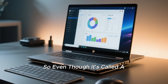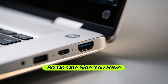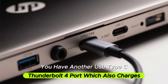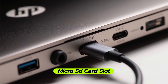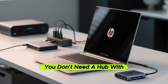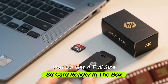Even though it's called a tablet, this is basically a mini desktop. The port situation is absolutely loaded. On one side you have two USB Type-C Thunderbolt 4 ports — one of which charges the device — plus a headphone jack and a micro SD card slot. On the other side you have the Thunderbolt ports, a USB Type-A, and an HDMI. You don't need a hub, and you even get a full-size SD card reader in the box.